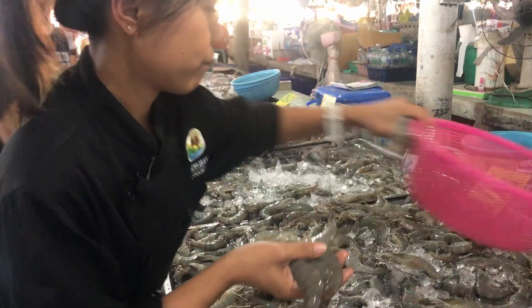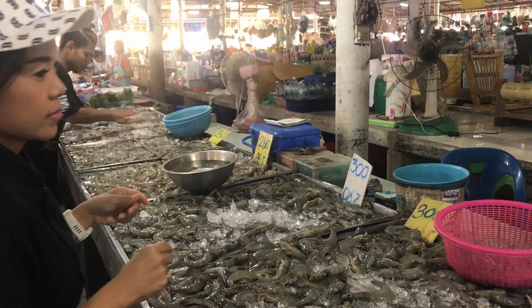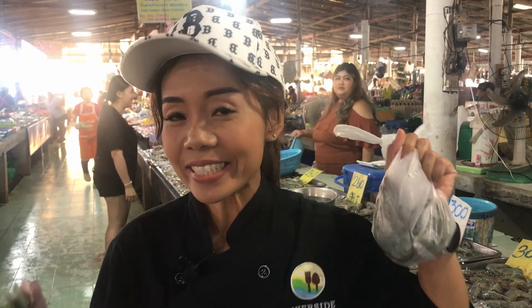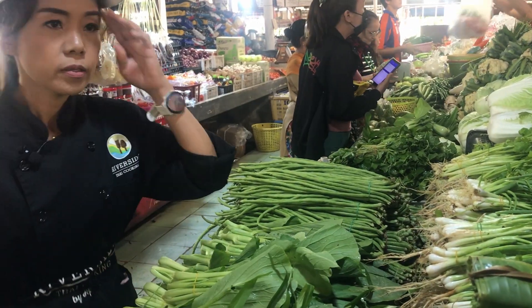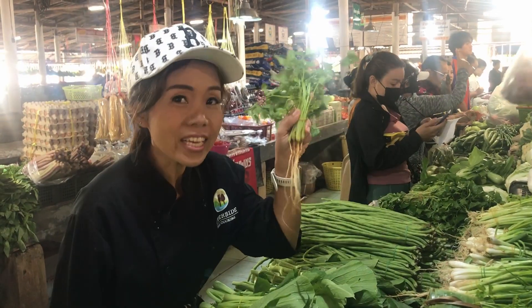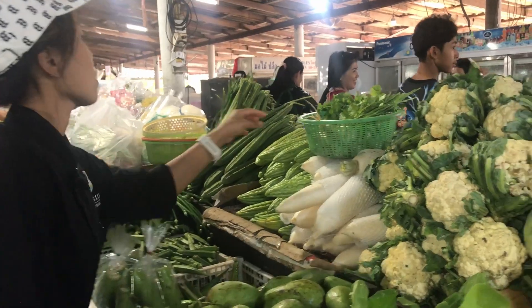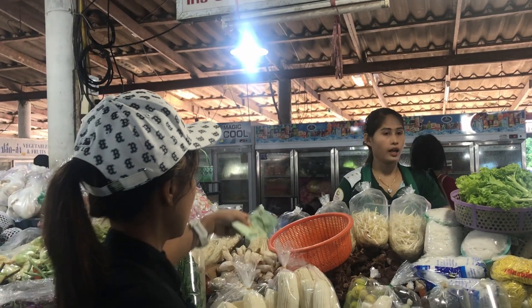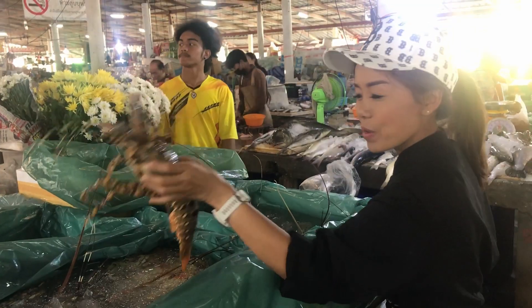We need around half a kilo. Now we have the shrimp, so let's buy the garlic. This is the garlic, we need this one. And this is what we need — the coriander root, we use all of this. And the spring onion, we use also.